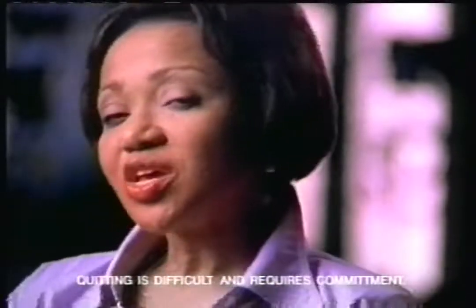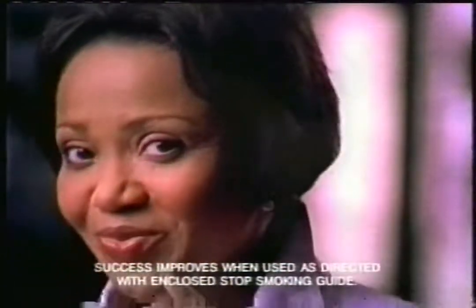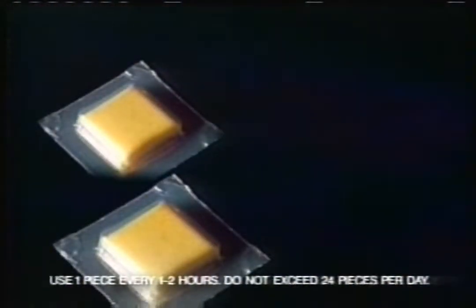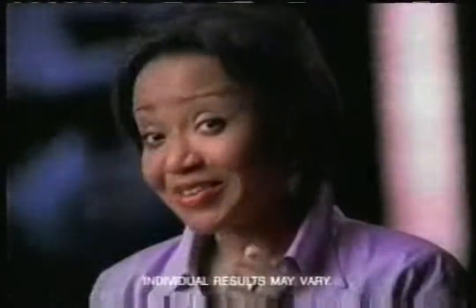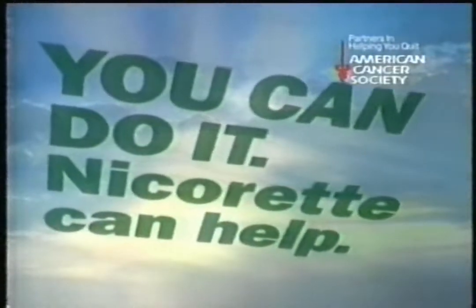What is Nicorette? Nicotine replacement gum. It helps you stop smoking cigarettes, but you don't chew it like regular gum. You bite Nicorette until it tingles, then hold it between your cheek and your gum, and you get a lower level of nicotine to help you fight your cravings. As your cravings get fewer and fewer, you use less and less Nicorette, until you use none. And none is a wonderful number. Nicorette gum helps you fight your cravings, your habit, your weight. You can do it. Nicorette can help.